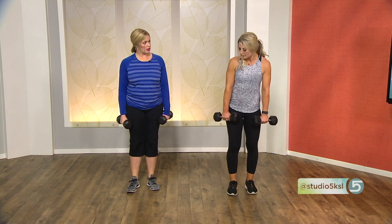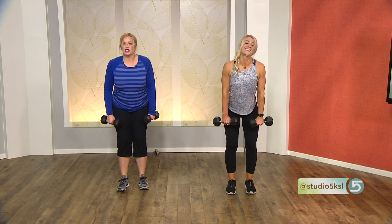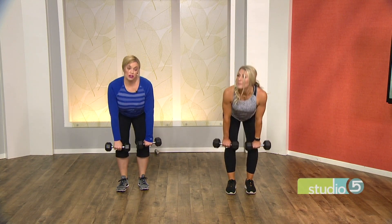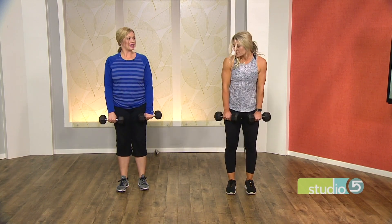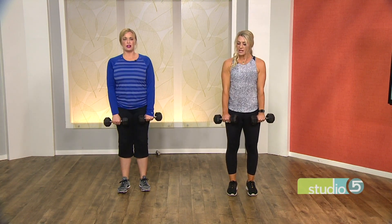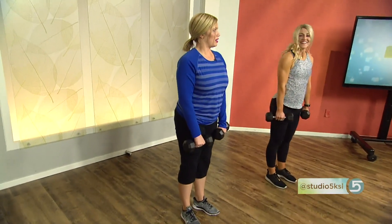Now we're going to come into a deadlift. Knees slightly bent — softly bent — butt out, shoulders back. Make sure that back is straight and you just come down, then up, really squeezing those glutes as you come up. Keep those hands really close to your legs, almost grazing them as you lower down, and squeeze those glutes hard as you come up. That was our deadlift.